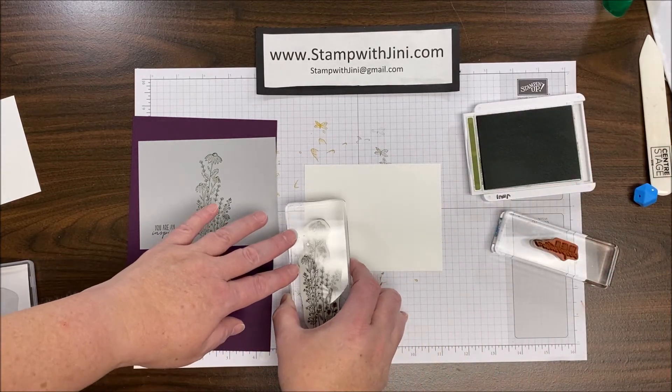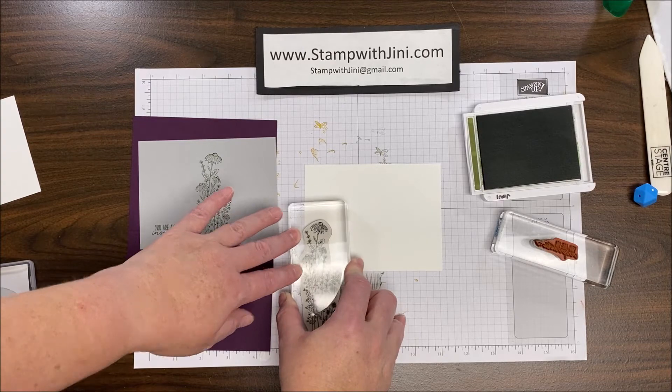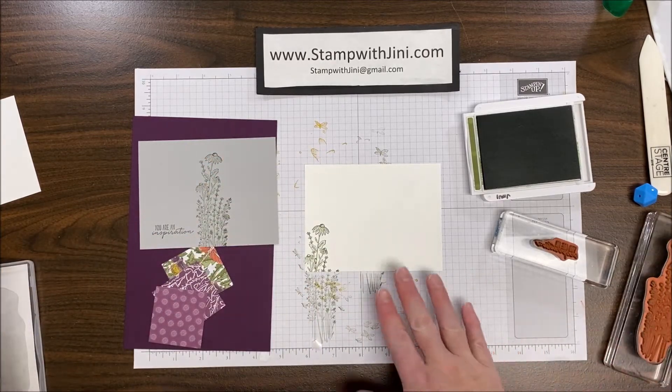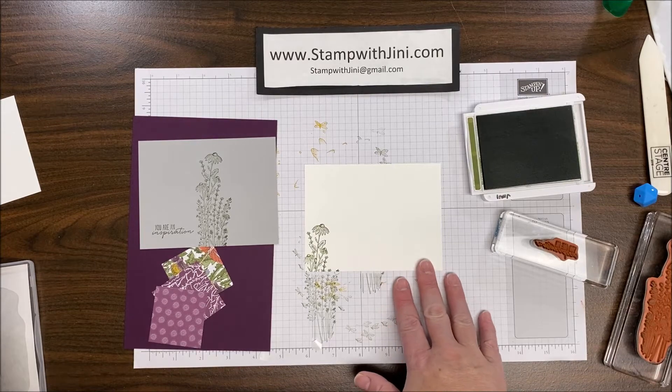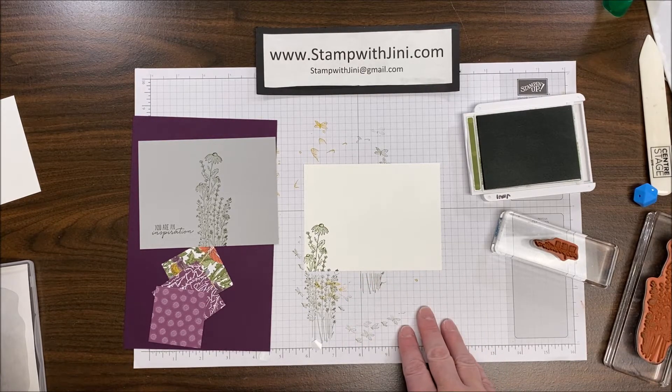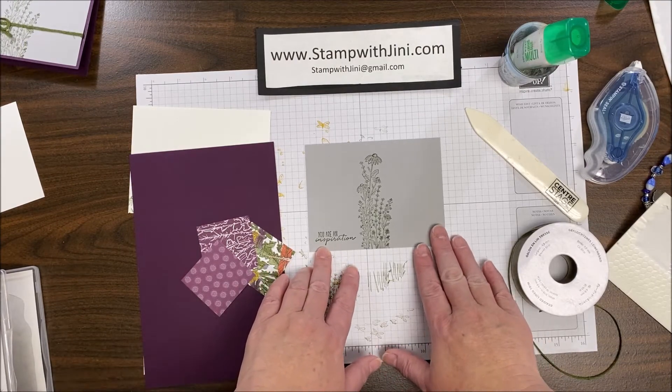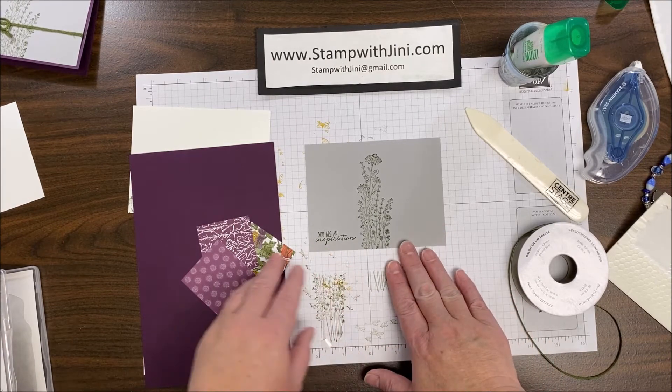I'm going to add this down in the left-hand corner and simply stamp another little grouping of flowers there. So I've got a beautifully decorated center, and of course you can do the same thing with your envelope.